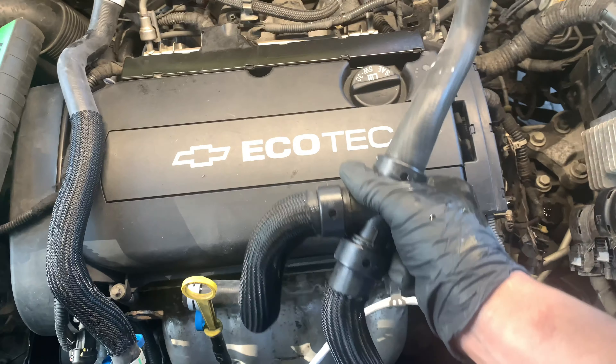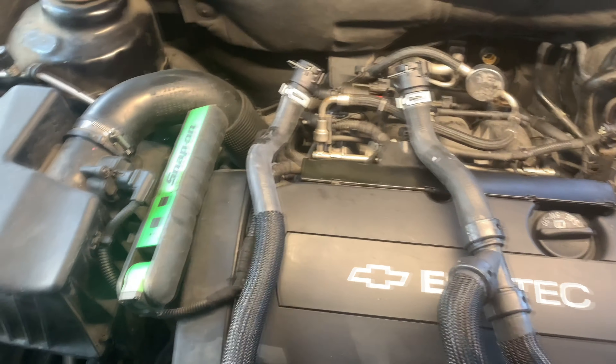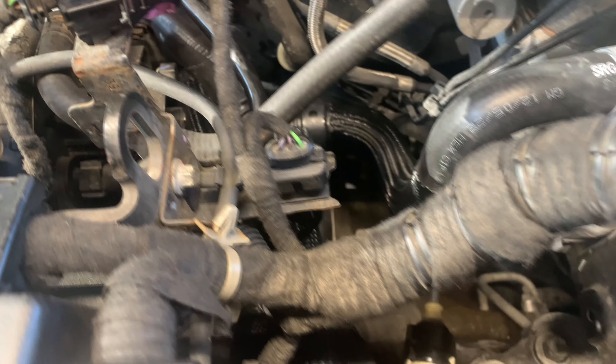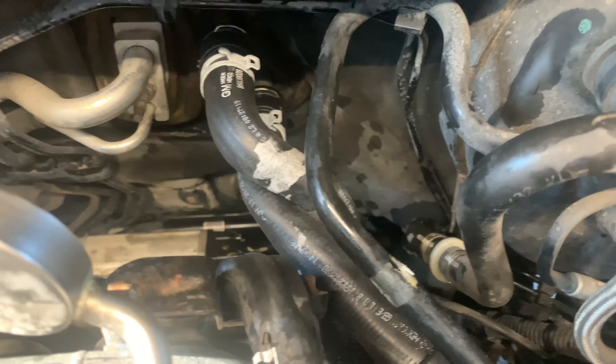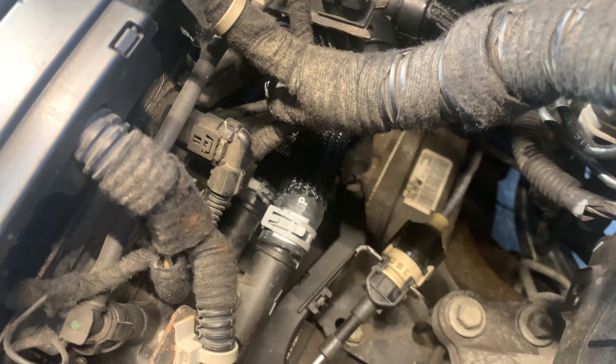We're going to start with the big hose first and then move on to the smaller one. Both new hoses are in and everything is secure. Just take your time to maneuver them, because it's a bit of a challenge to see which one is on top and which snakes under. Make sure you go into the right inlet and outlet on the thermostat housing.